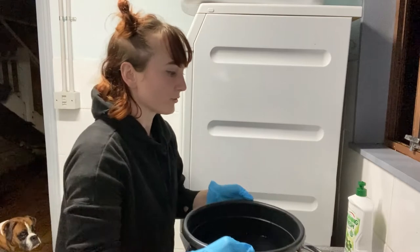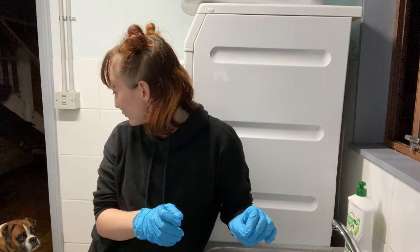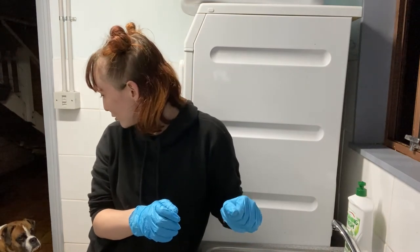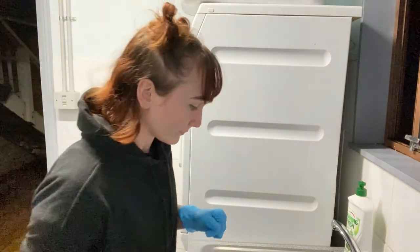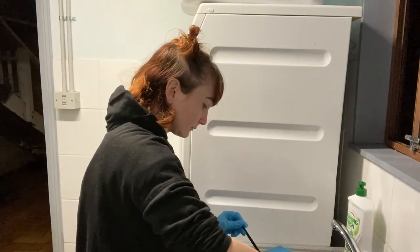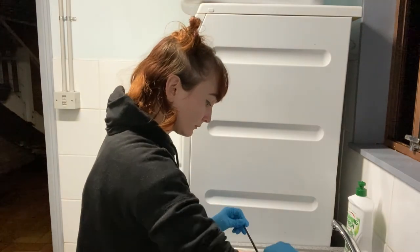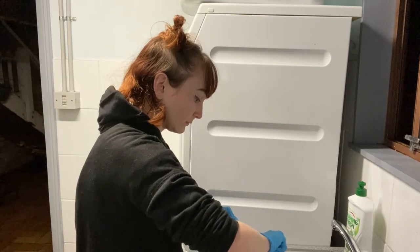I'm doing this over the sink so things don't spill. He's helping me.